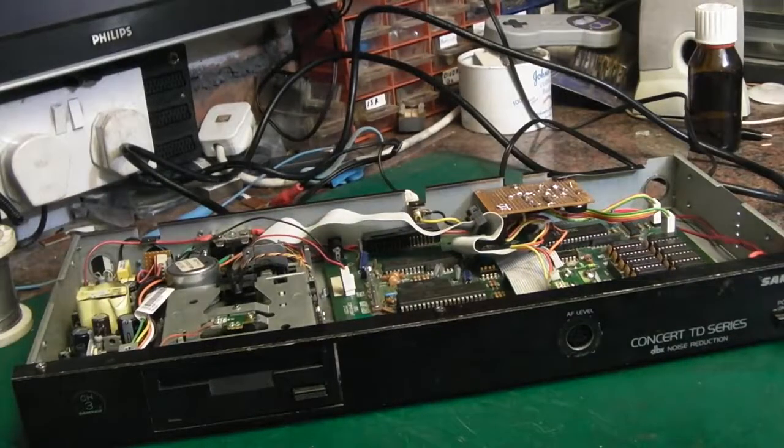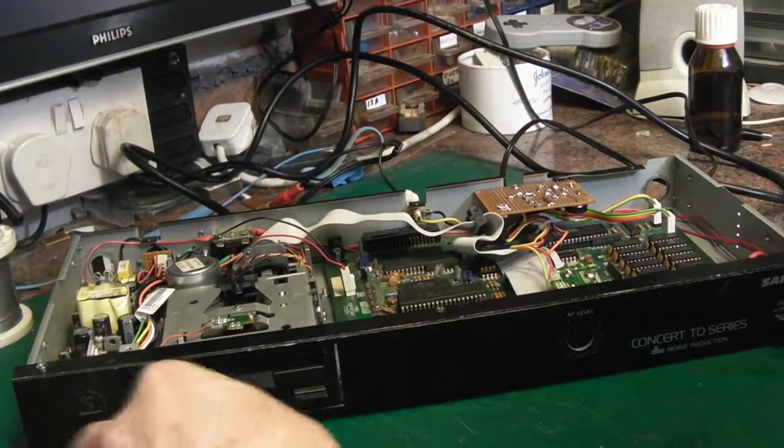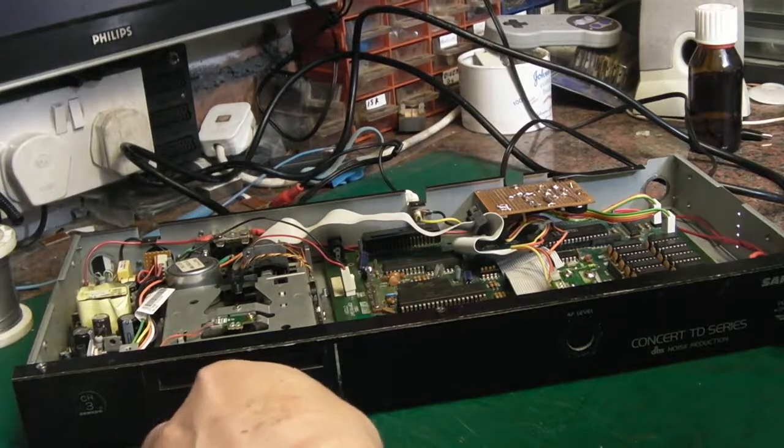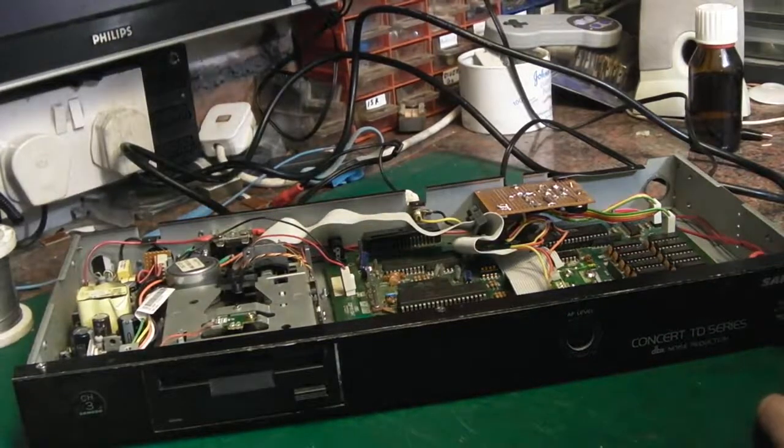Hello there, it's Jay from Jay's Vintage Junk. I just thought I'd show you a quick update on the Amstrad PCW project. I've got to speak quite quietly at the moment — it's actually gone 12. I've been working on this for a couple of hours now and I've completely lost track of time, but I just thought I would show you a quick update before I call it quits for the night.